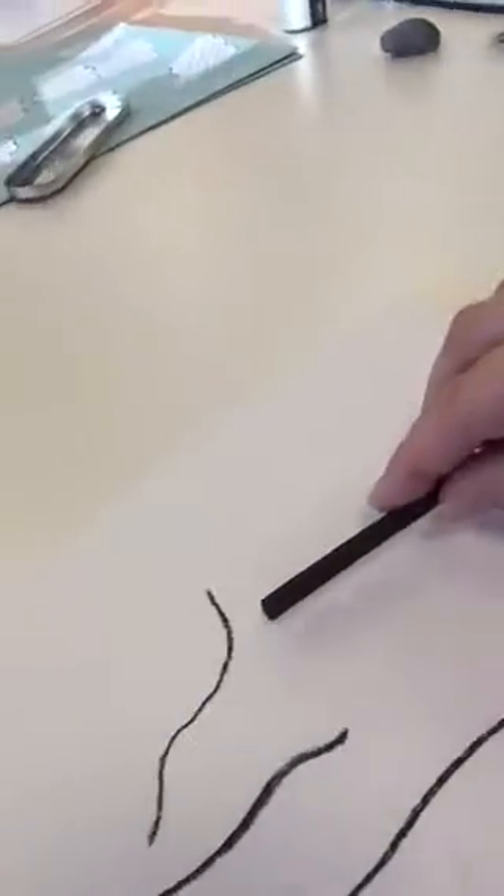You can see the willow charcoal gives it a really nice soft feel. I could actually put it on the side and use the edge of it if I wanted to get a little bit of a harder feel, but on the whole I want to keep this drawing really soft.